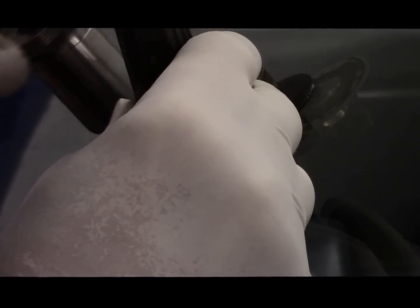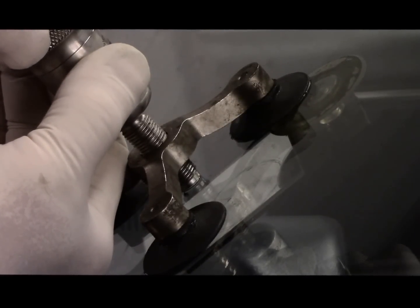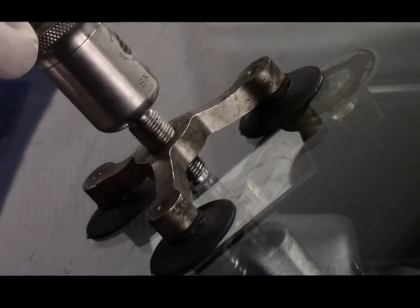Then we take our tool and install it back in here, screwing it in very, very lightly just until it starts to touch the window. You're not going to go too hard because you don't want to break the window. We're going to center it right over the top of the break, apply just a little bit of pressure — not too much. Then we open this valve and pull this unit up three times, and then we just leave it sit on the window for a couple of minutes.